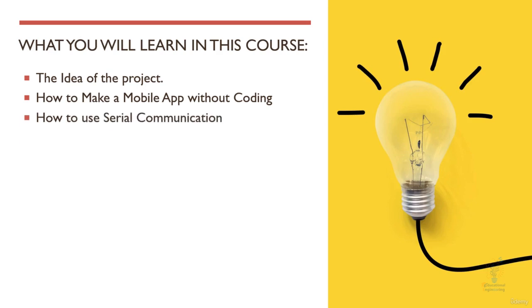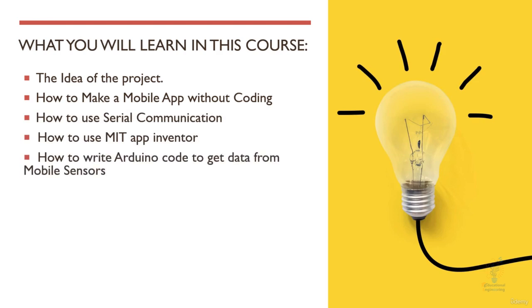You will also learn how to use serial communication on Arduino and on your phone. You will learn how to use MIT App Inventor for app creation. You will learn how to write Arduino code to get data from mobile sensors, and you will learn how to make physical connections between your phone and your Arduino board.